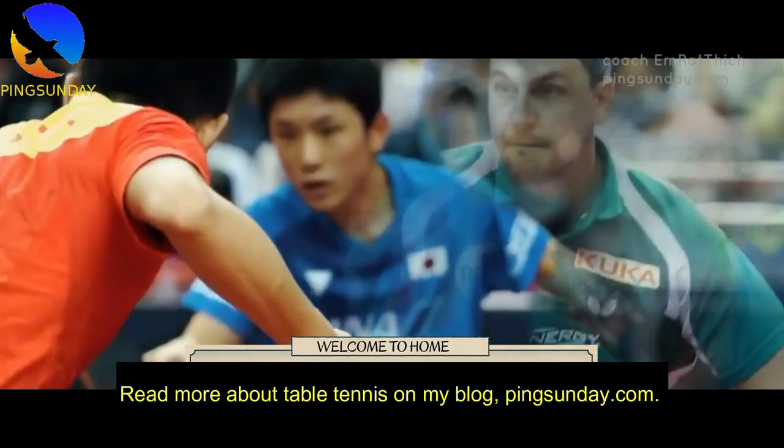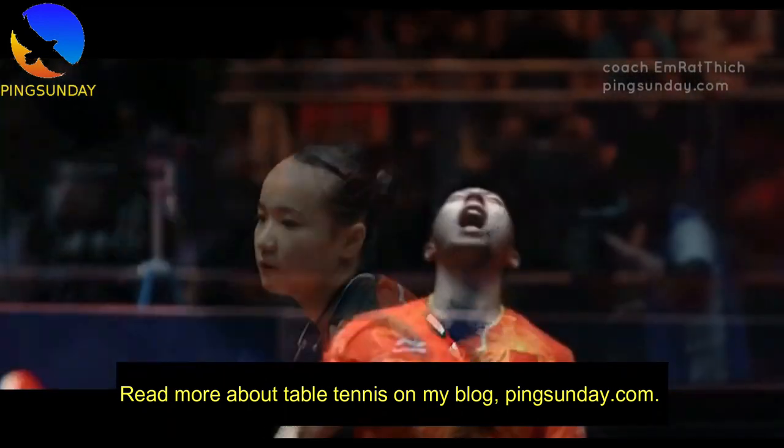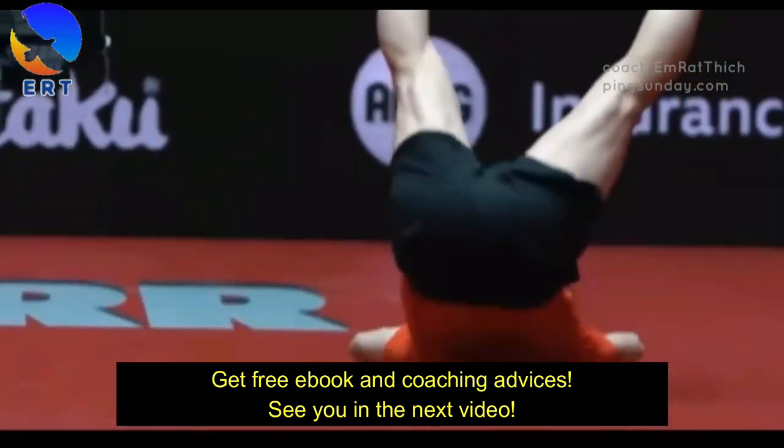Read more about table tennis on my blog, PingSunday.com. Get free ebooks and coaching advice. See you in the next video.